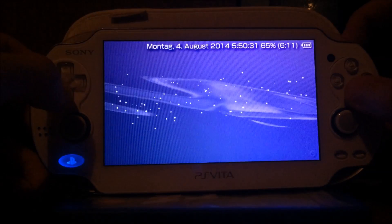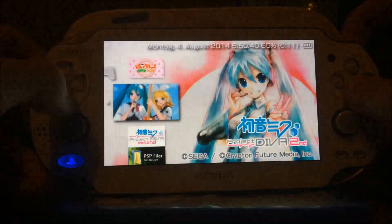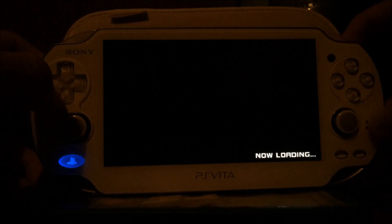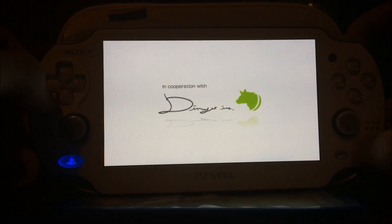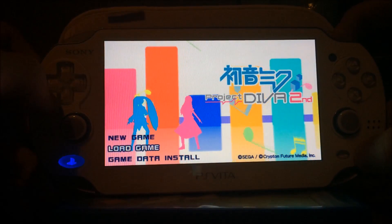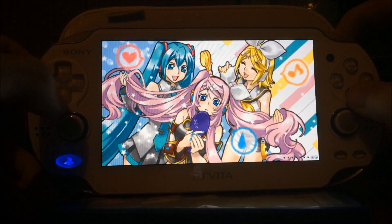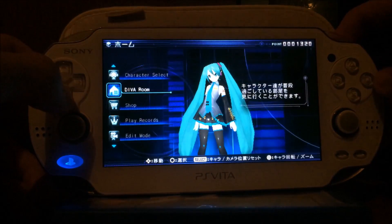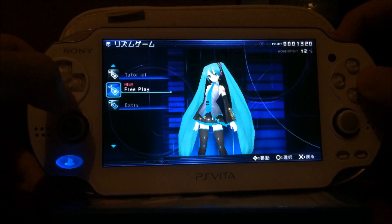Next, I'm going to show you that you can start ISOs and CSOs on this device. I'm going to start Project D.Va — I've only played it a bit. As you can see, it's even translated into English for a few things, like the main menu and the sound titles.